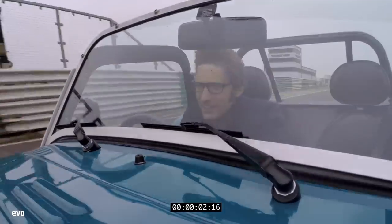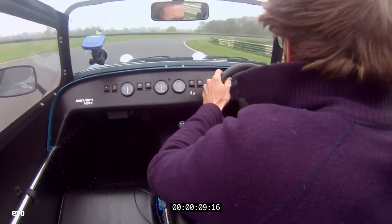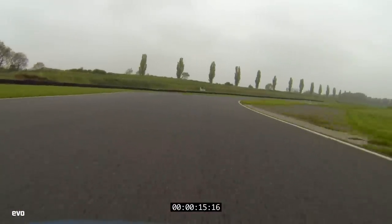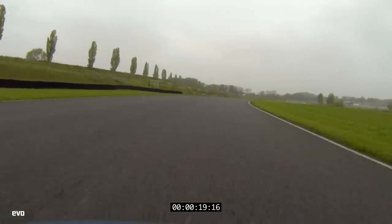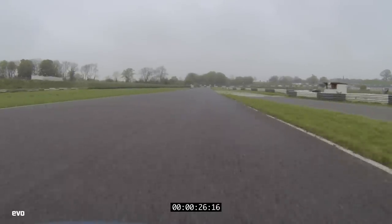That's the line. Down to this long right-hander. Gerrard's, just managing it all the way around here. Bit of movement trying to manage the power - it's like one long slide. Managing the tyres. They run out to the exit up here. We're using one of the bike chicanes up here.